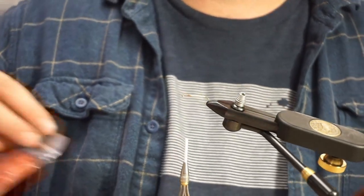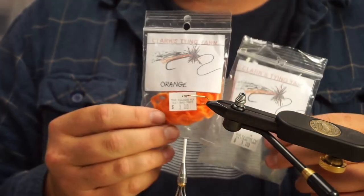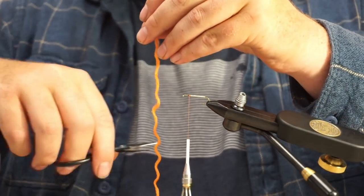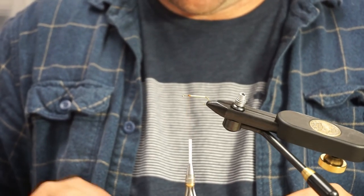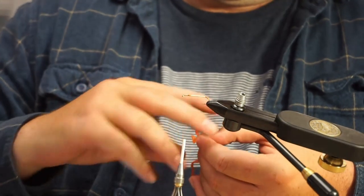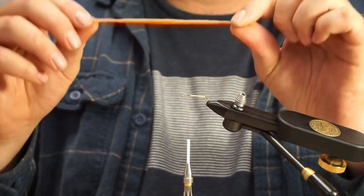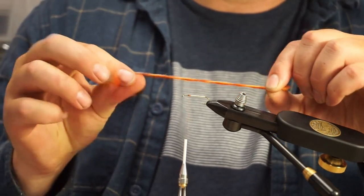Now for the body of this fly. This is rust and orange Clark's Tying Yarn — I haven't tried this yet but I think it might be kind of cool. I'm going to stack these two together. I'll take one piece of orange, cut that — about five inches or so — and one piece of rust, same length. I'm going to lay those on top of each other like this, and hold it with my left hand.